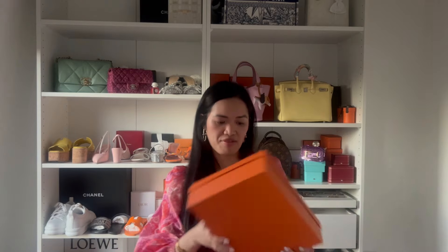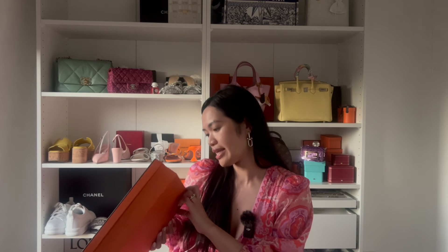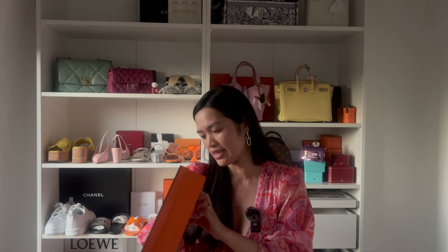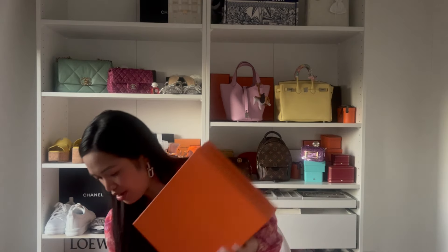Even with the price increase, I still think the Oran sandals are worth it — I wear them all summer long and they're so comfortable. This new pair is a bit stiff at first, but after one wear it'll be fine. I'm a size 36 and a half, and this color is Orange Sunset in epsom leather, which is why it's slightly stiff.